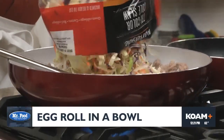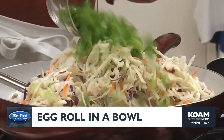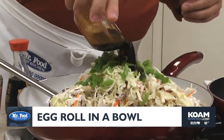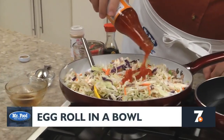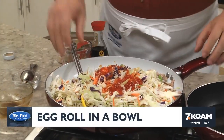Once the pork is cooked, we add in a bag of coleslaw mix, some cut scallions, the soy sauce mixture, and our secret ingredient: Thai chili sauce. We'll let this cook for a few more minutes until the cabbage starts to soften up.